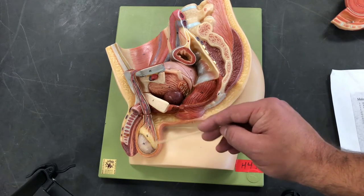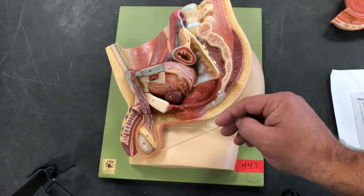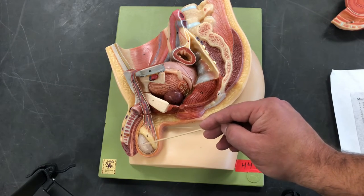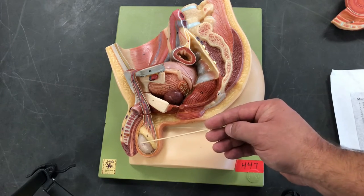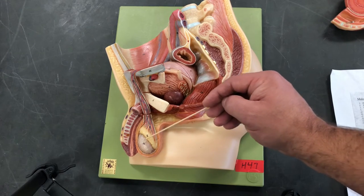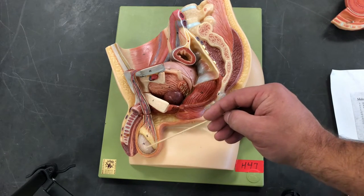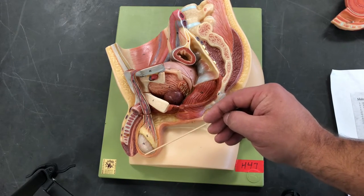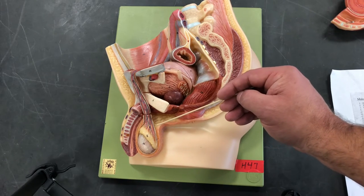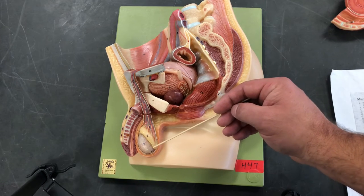Now for the testes, we're going to look at the two connective tissue layers that surround the structure. The first is the tunica vaginalis, and as we work our way in, we have the tunica albuginea. If we had a mid-sagittal cut of the testes, we would see that the tunica albuginea extends into the testes, forming partitions called septa. Within those septa, the walls are housing all those coiled seminiferous tubules, where the bulk of spermatogenesis — sperm production — is occurring.